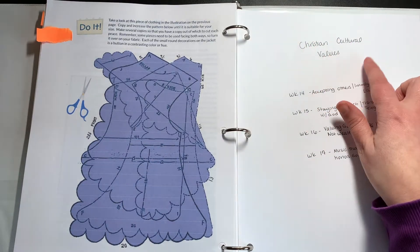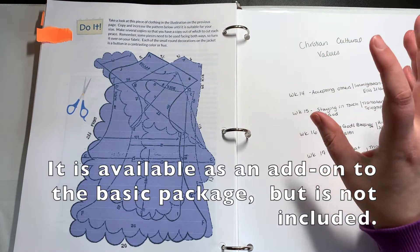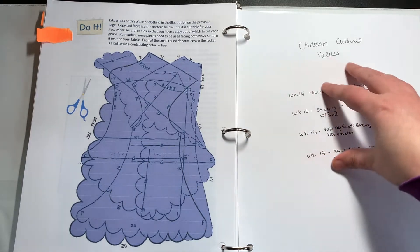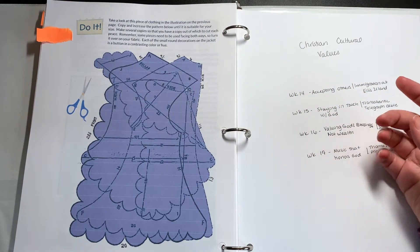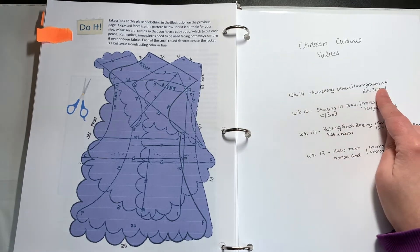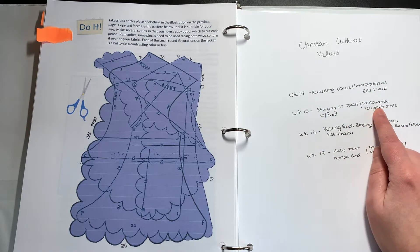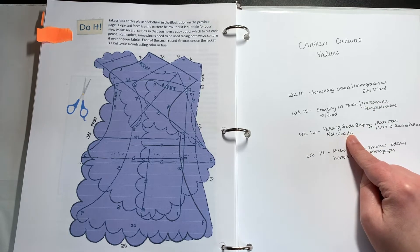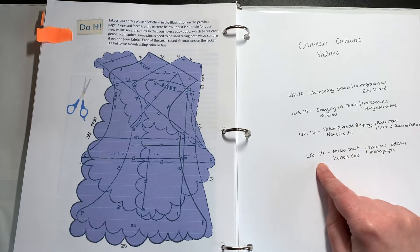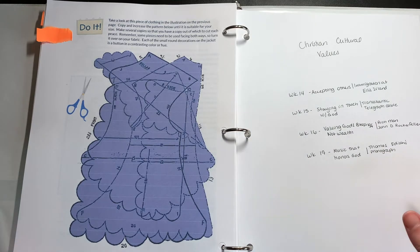The last book is Christian Cultural Values — I couldn't find that file on my computer so I can't show you inside it, but I can explain it. Week 14 with immigration is about accepting others. Week 15 is staying in touch with God, tied to the transatlantic telegraph cable. Week 16 is valuing God's blessings not wealth, about John D. Rockefeller. Week 17 is music that honors God, connected to Thomas Edison's phonograph. So the Christian content ties directly into the historical topics.